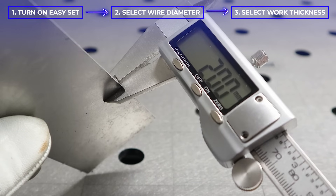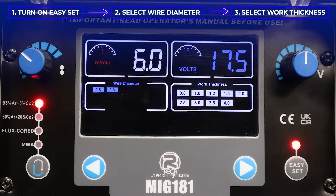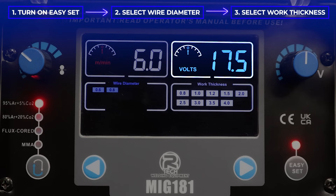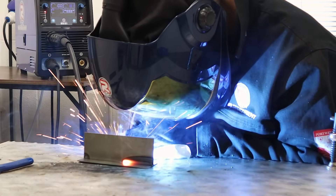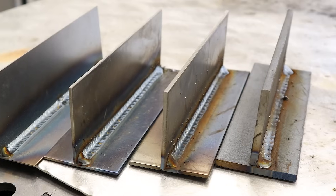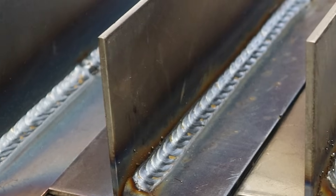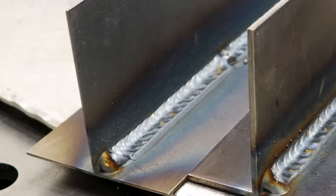Using the arrow on the right-hand side, we will select our work thickness. In this video, my work thickness is 2 millimeters. As you can see, the machine has worked out your correct wire speed and your correct voltage — there's nothing left for you to do other than pick up the torch and start welding.